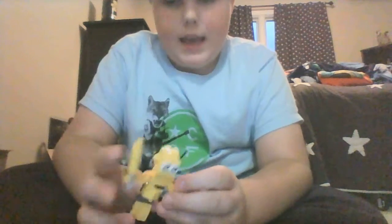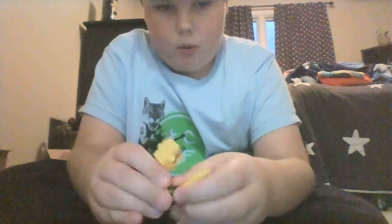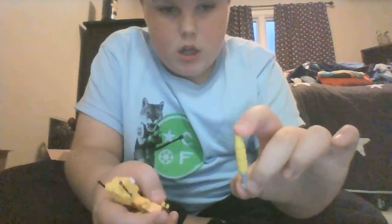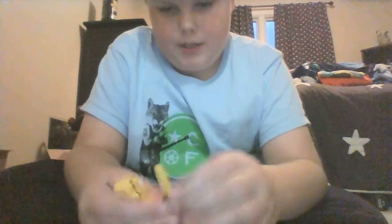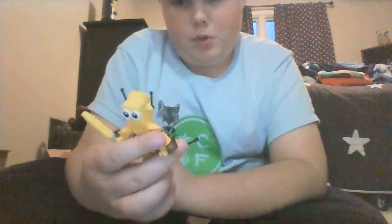I thought that'd be awesome. And this is the lightsaber. I made it out of two cylinder shapes, one cone shape, and one lightsaber blade to make the saber. And there's some shoulder pads.